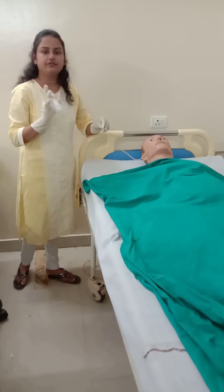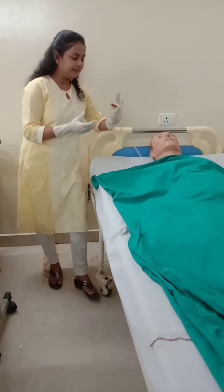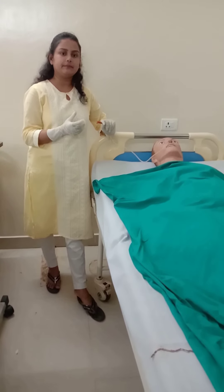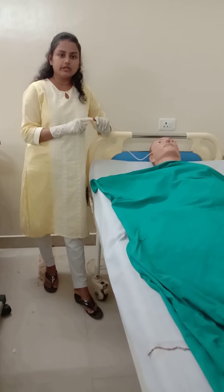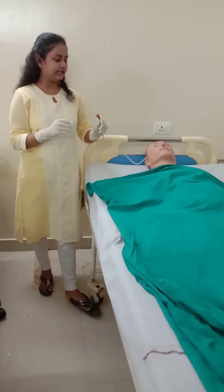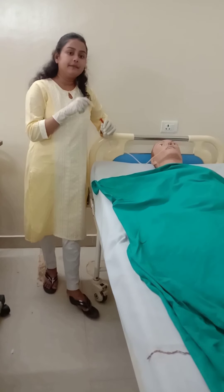This is the first technique. The second technique: take a bowl of water and place the free end of the tube into the bowl. If there is bubble formation in the water, the Ryle's tube has been wrongly inserted — it is in the trachea. If there is no bubble formation, the tube is in the stomach. The third technique is to aspirate gastric content.